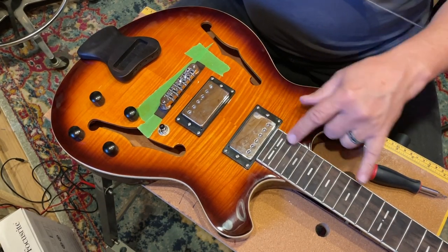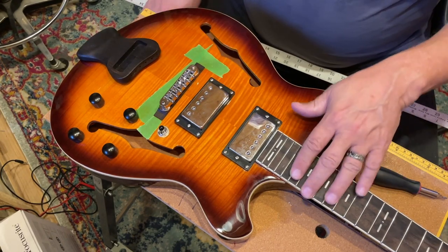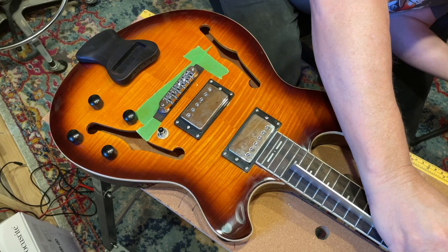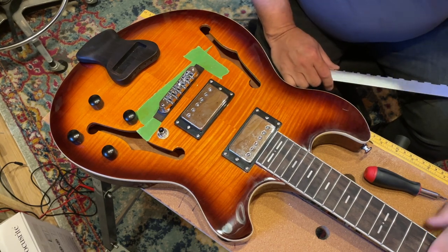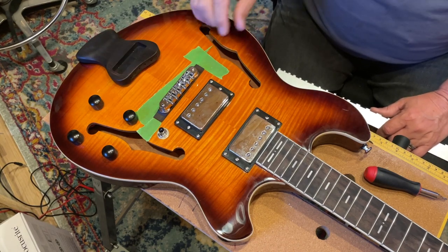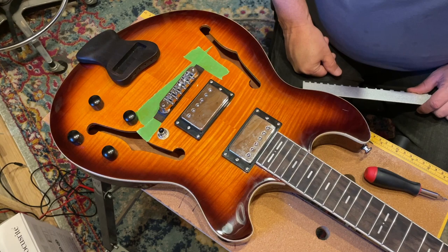We do have a 24-fret neck and a 25 and a half inch scale length. The neck is a little dry, so we're going to oil that. Let's go ahead and check if the neck is straight. Yep, straight neck, so that's good. I didn't see anything that would give me concern even when the strings were on. The action was very high out of the box, and the intonation was a little off. Before I did the demo, I lowered the action and adjusted the intonation a little bit. Let's check the frets — they seemed level to me because I was able to lower it pretty low without any buzzing.